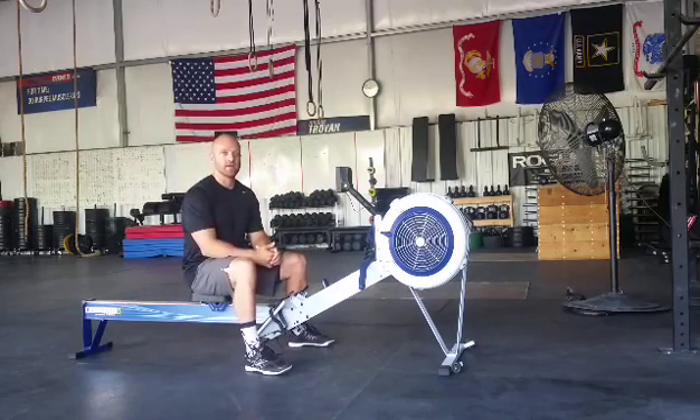Hey guys, this is Ian Harden from Red 5 Fitness. Today I'm going to be demonstrating some rowing technique.